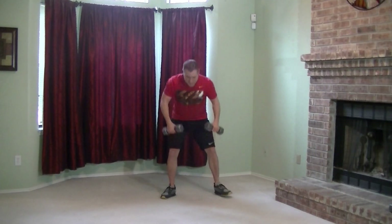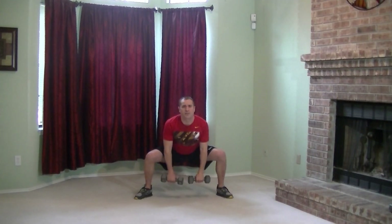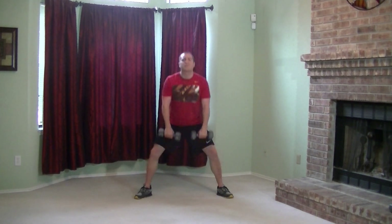Third round. Pick up the dumbbells and get back into the sumo squats — we should know how to do these by now. Keeping good posture, popping the chest out, make sure your hips are coming back. Let's finish strong guys, we got this round and one more to go. Make sure we're breathing and pushing through this workout, giving it everything you got. Think about why we're doing this — what are we trying to achieve?